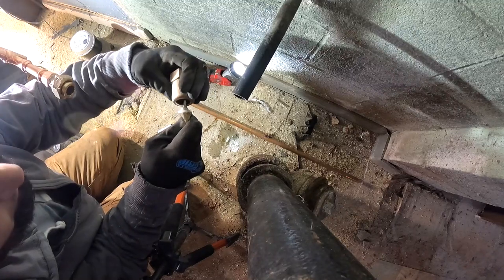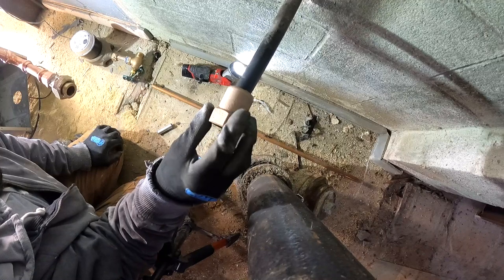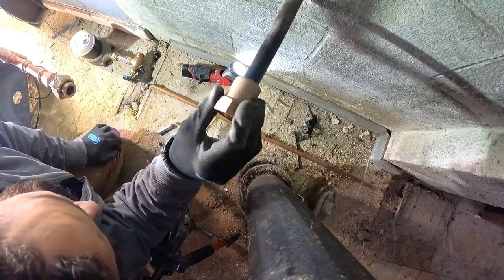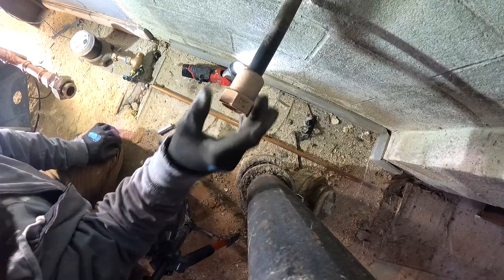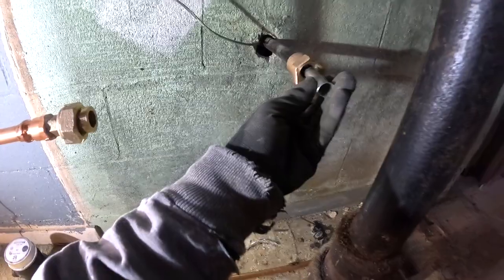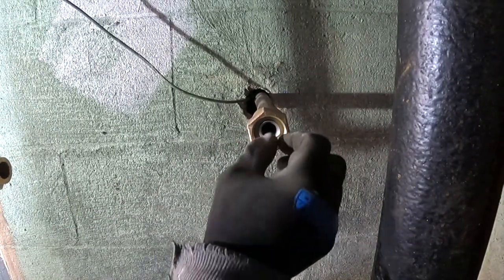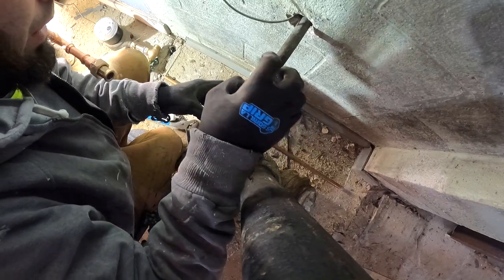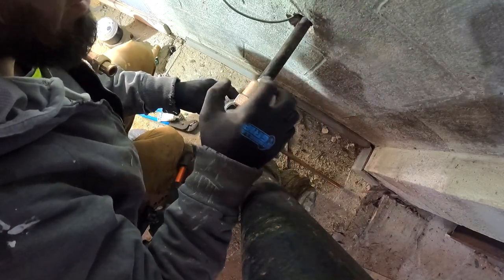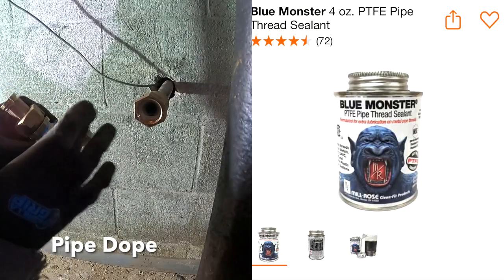I'm going to use some grease in here. All right, this goes on first. So that goes on there just like that — it's a stiffener. Slide the stiffener into the pipe and I'm just going to mark that back side right there, so I know how far it comes forward. Thin layer for extra protection.